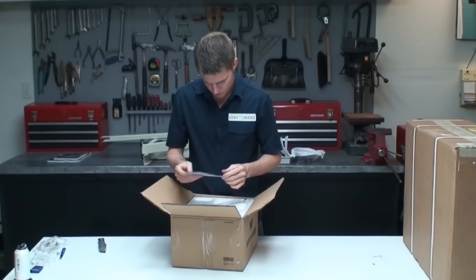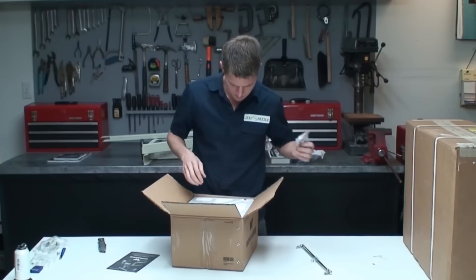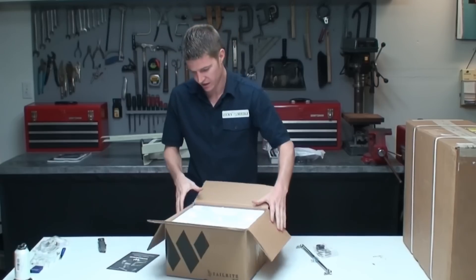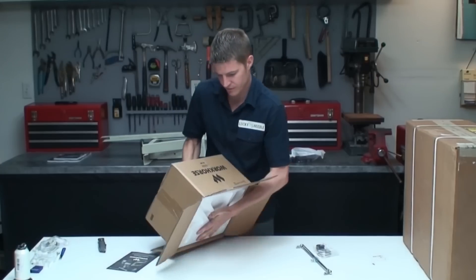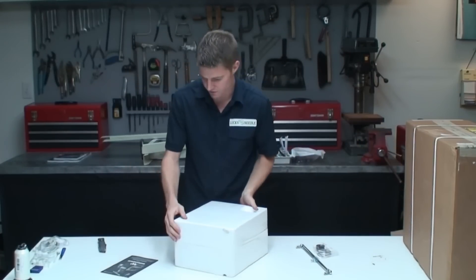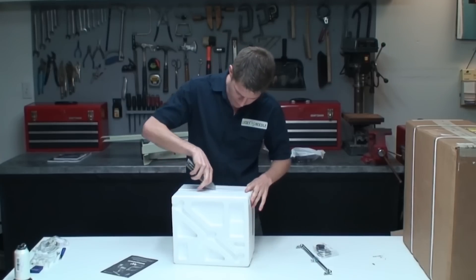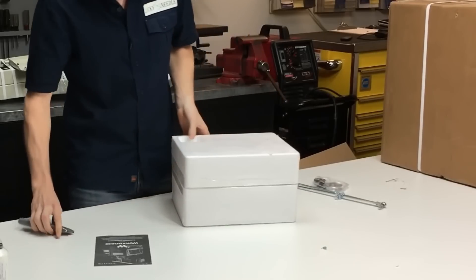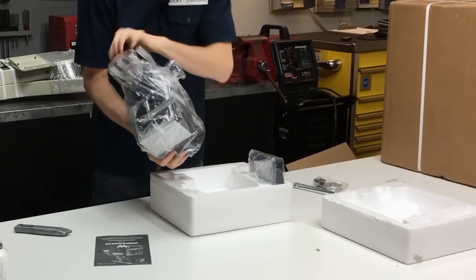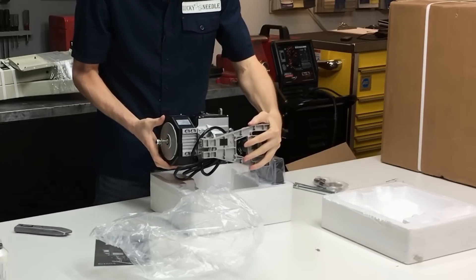Looks like we got some instructions for the motor. I'm really excited to see how it works because on the video it looks really nice — I'm pretty impressed with how slow they can go through thick materials. That can be a problem with cheaper servo motors, which sometimes don't have enough power to punch through really thick stuff. The motor looks a little smaller than it did in the video, but hopefully it's going to work out.